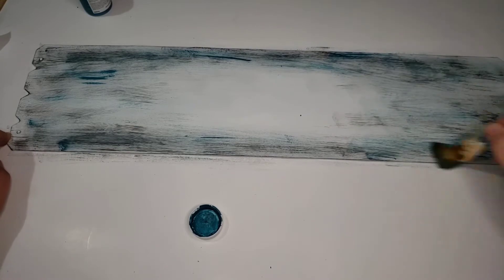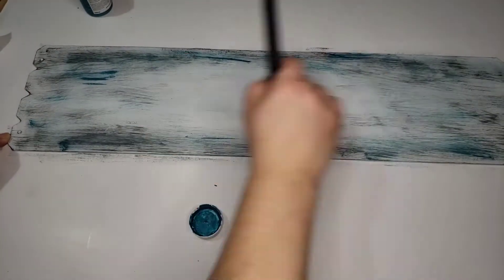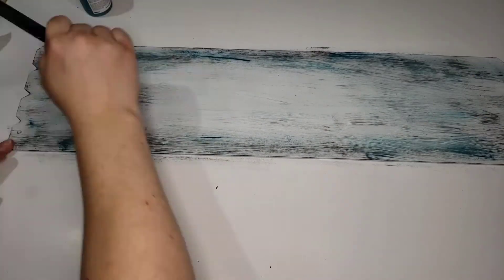I did the same thing with the peacock as I did with the black, and once I got everything the way I wanted it, I sanded it down so that it would blend in a lot better.